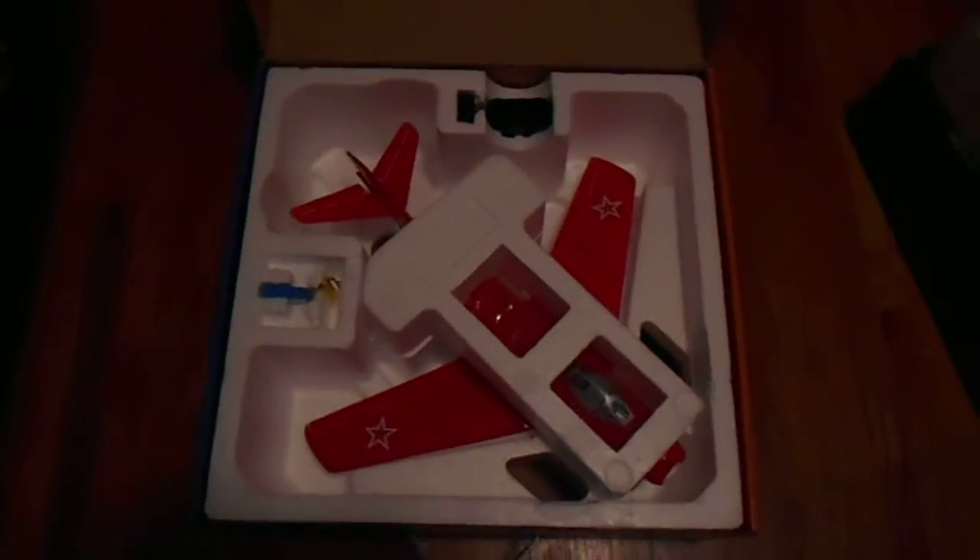Hello again, I have another review for you. This one's on the E-Flight UMX MiG-15DF ducted fan. I really, really, really like this airplane.